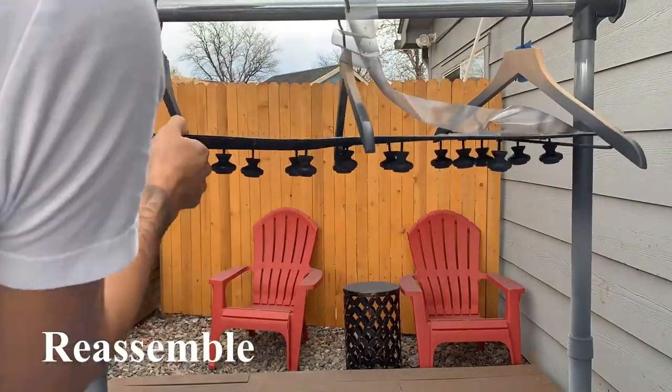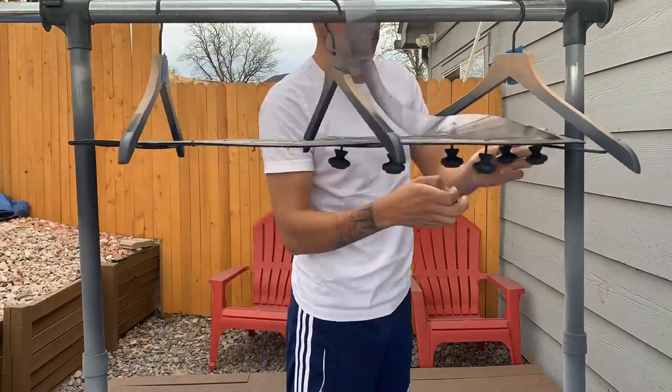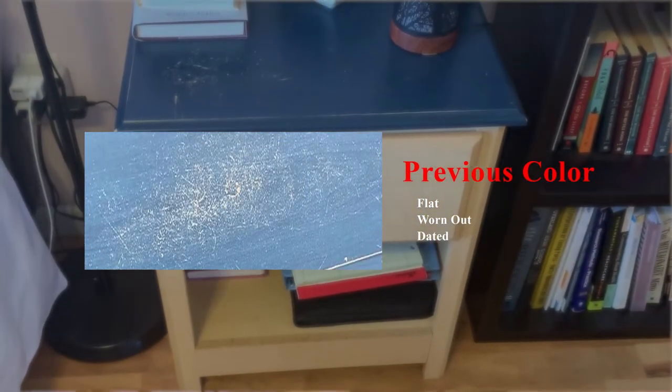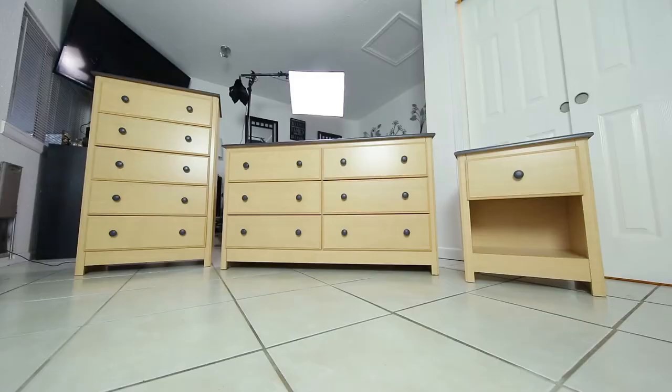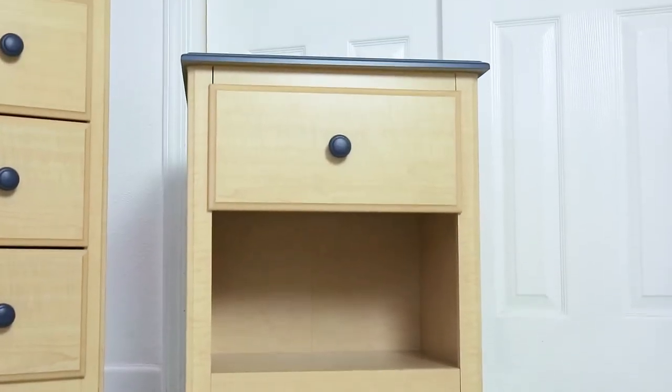Once everything has dried, you can pull everything apart and put it back together and see the transformation — taking this dated bedroom set through furniture flipping and giving it a clean, aesthetically pleasing, rich, delicious look. I mean, look at that!